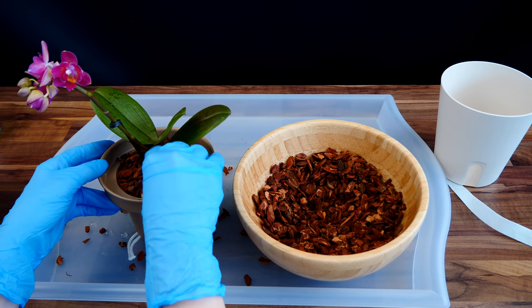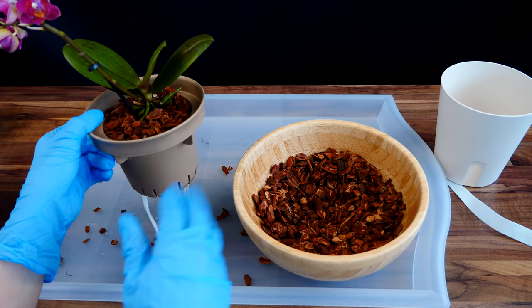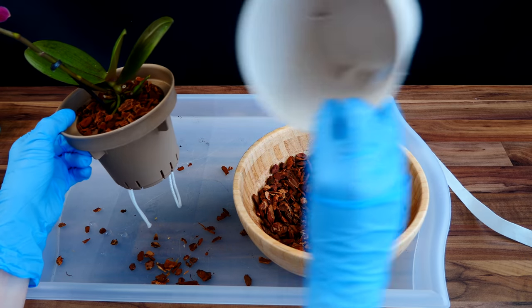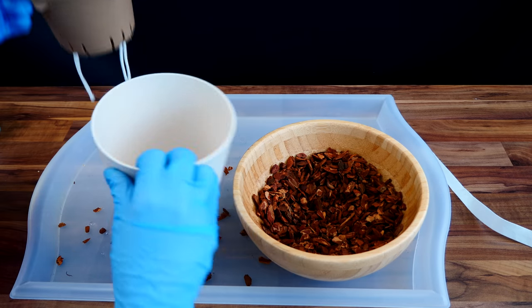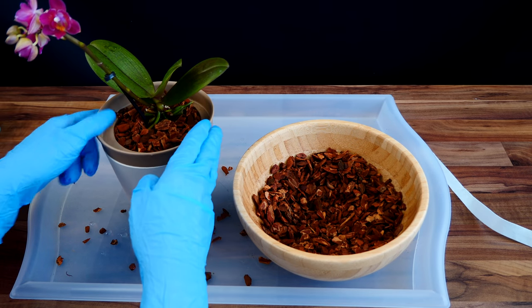And here we go — my orchid is all potted up. All I will do now is water it, put some water in the reservoir, and I'll come back to show you how much water I put in here at the end. Let's just get another orchid.